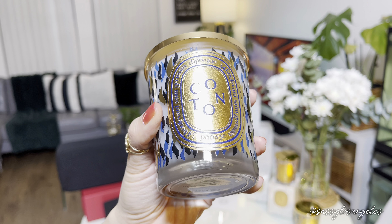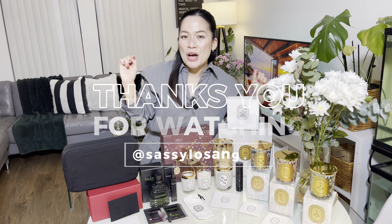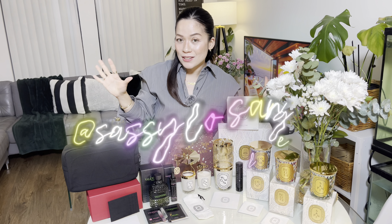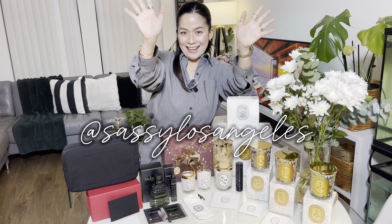Thank you so much for joining me in today's video — today's haul with Valentino and Diptyque! I hope you guys had as much fun as I did. Anyways, thank you again and I'll catch you guys on the next one. Much love!